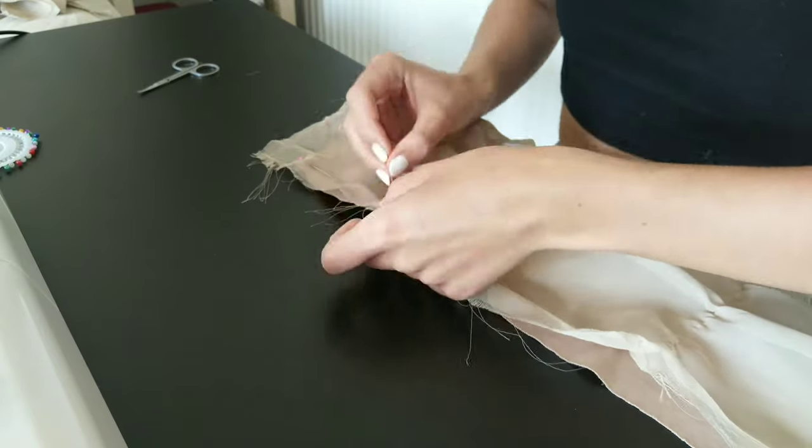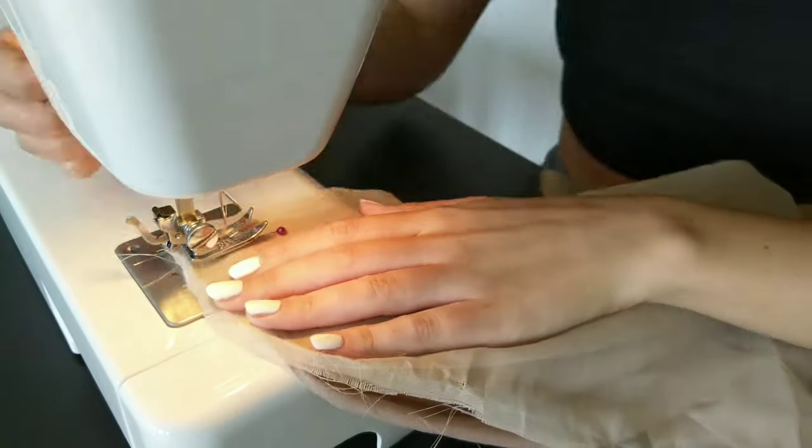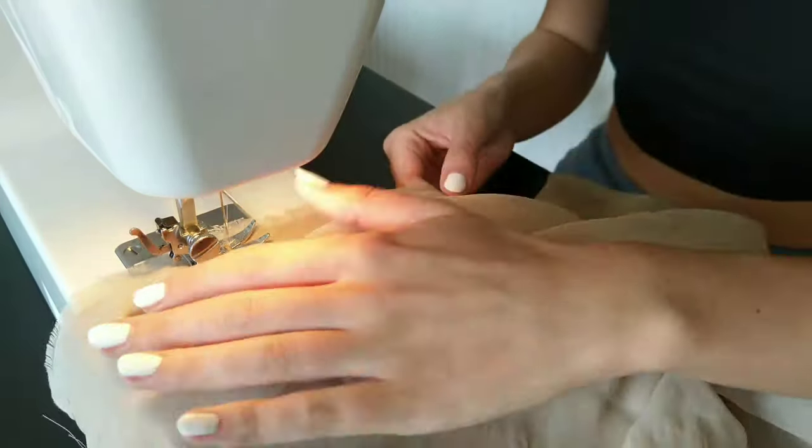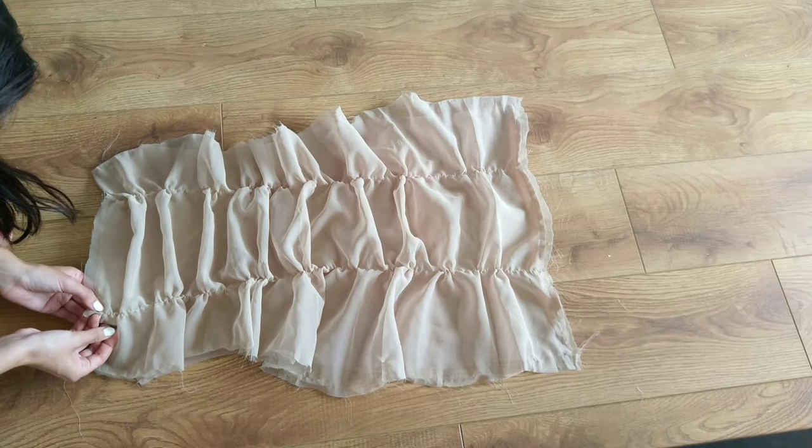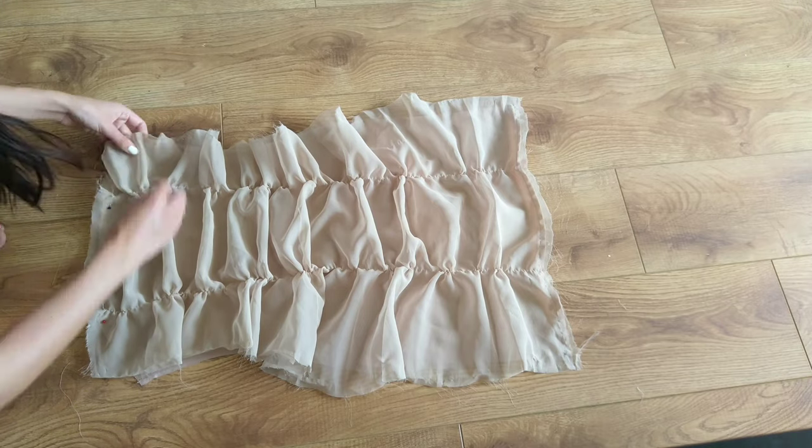I then pinned the bottom of both layers together and sewed along the edge. I repeated the same step with the top and sides.